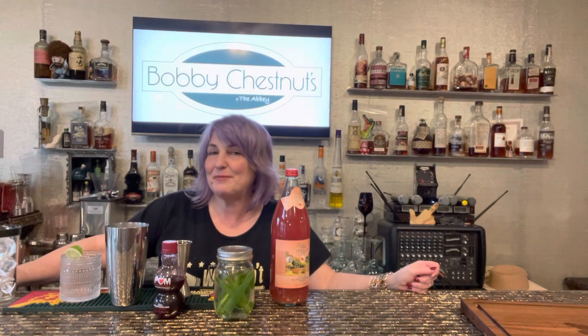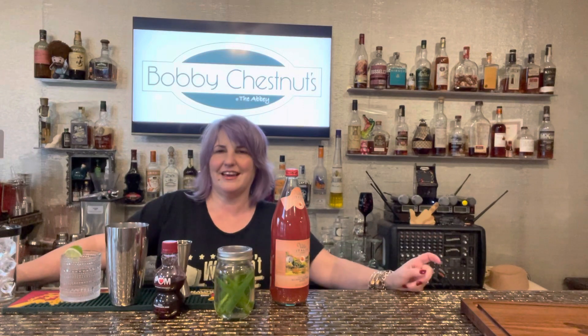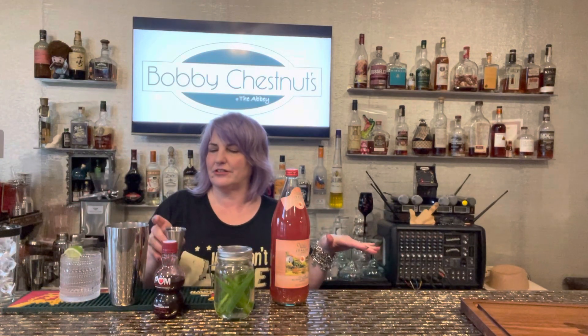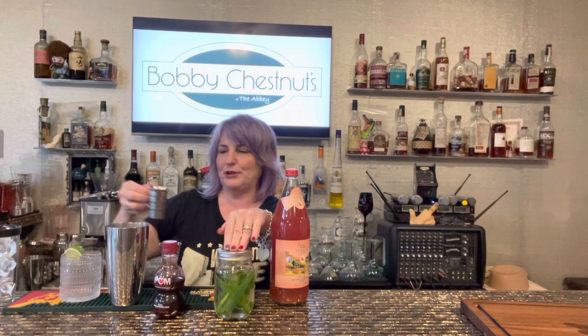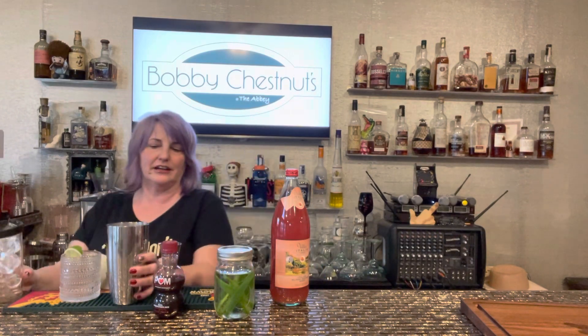Hey everybody, it's cocktail time and today we're going to be making the anti-Valentine's Day cocktail. For that it is three ounces of pomegranate juice and one and a half of jalapeño vodka. You put that into your shaker and give it a good shake.